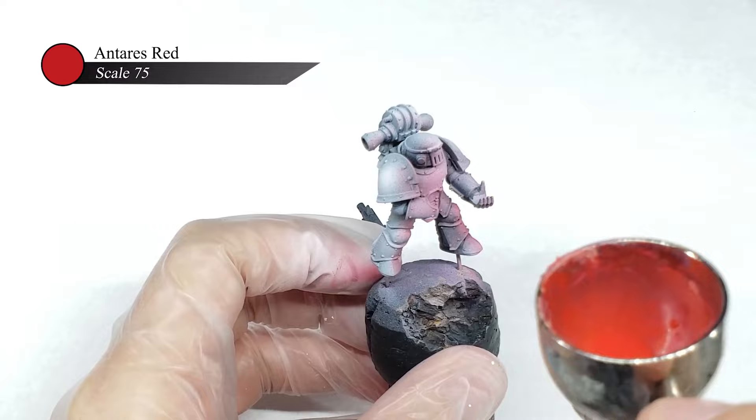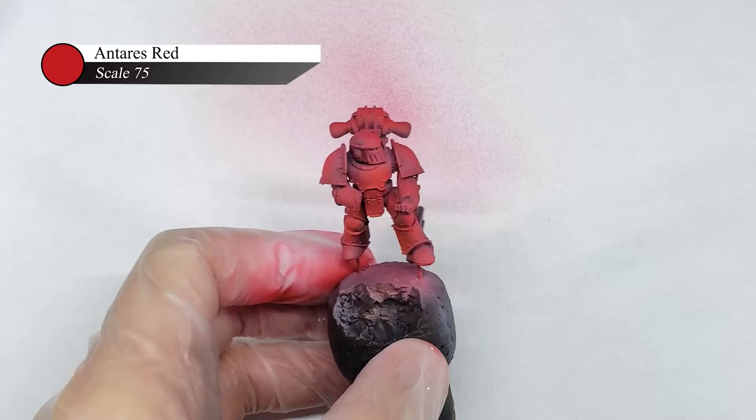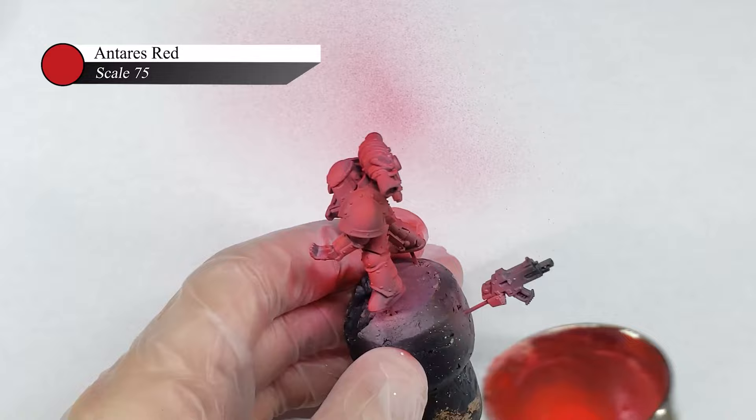For the red, I airbrush on a layer of Scale 75 Antares Red that is thinned down enough so it's semi-transparent and the contrast from the previous pre-highlight stage shows through. In some places, I actually did two layers of this red to ensure that the color was rich and vibrant. There aren't really any set rules here though, and I just sprayed the extra layer where I thought it would look good.